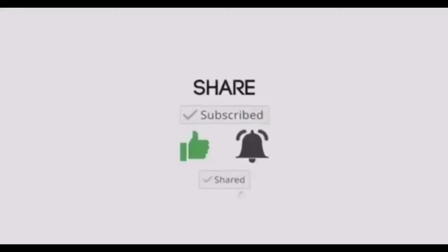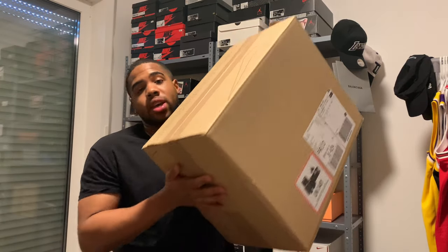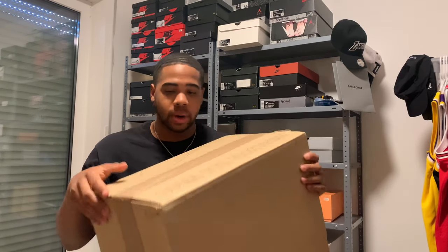Hey, what's good y'all, it's your boy KP coming back with another video. I literally just woke up and was gonna knock this review out when I got woken up by the doorbell — this big, heavy package just came in. This is the Nike Adapt Basketball 2.0 in the Air Mag inspired colorway. They did drop on Nike the other day — I want to say it was Thursday, so I did end up getting these on a Thursday.